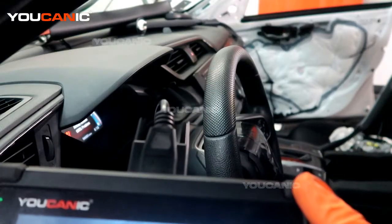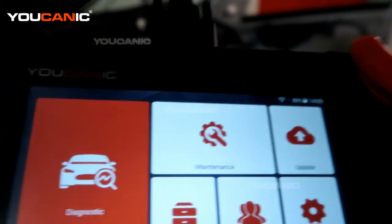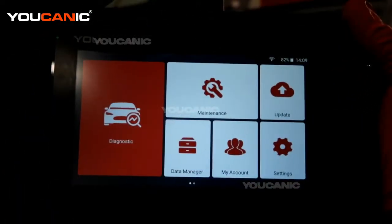We have an OBD2 scanner hooked up to the car in the run position but not started. It is the Ucanic scanner, the Ucan2. We are at the home screen here.